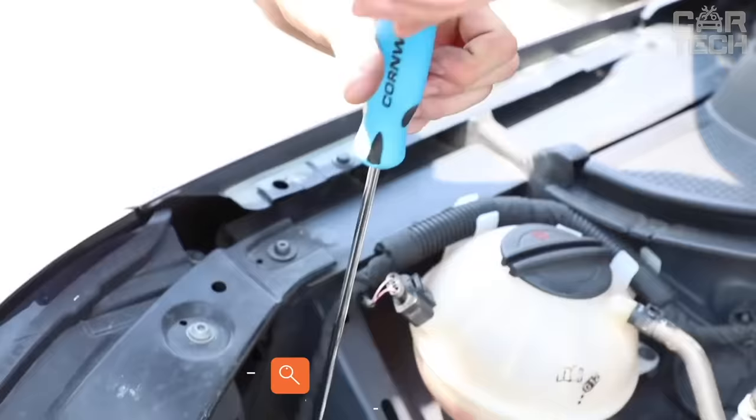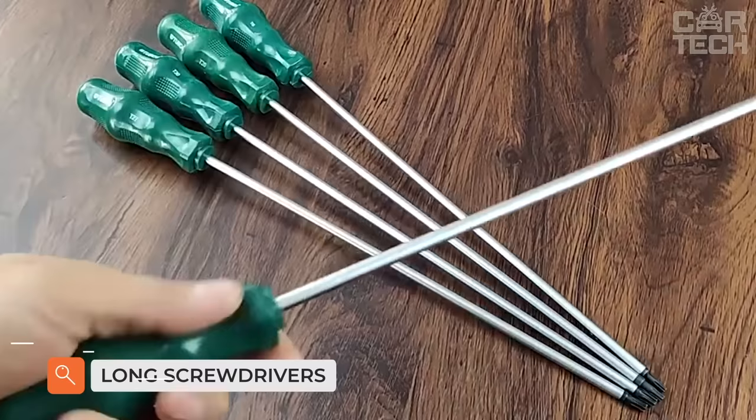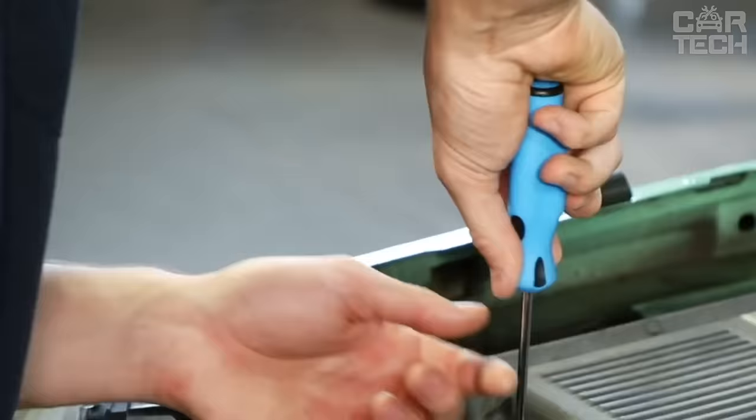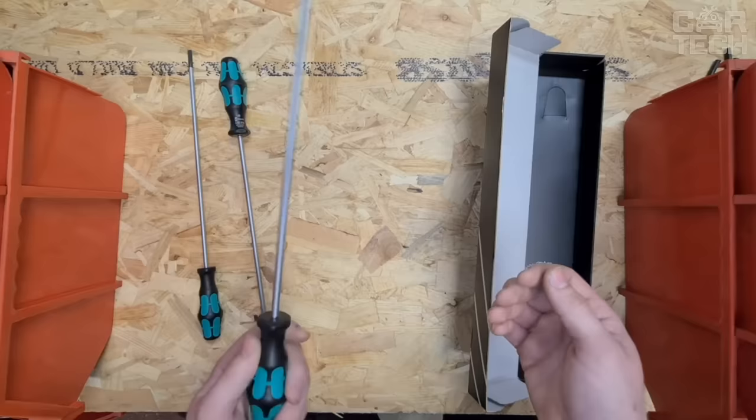Not every home has a large set of tools, but everyone has a couple of screwdrivers. The length of the rods is extremely diverse depending on the purpose — there are short screwdrivers for local use and very long screwdrivers with a rod much longer than the handle. Such screwdrivers are convenient to work in hard-to-reach places. This is exactly the kind of screwdriver every owner should have in his arsenal.